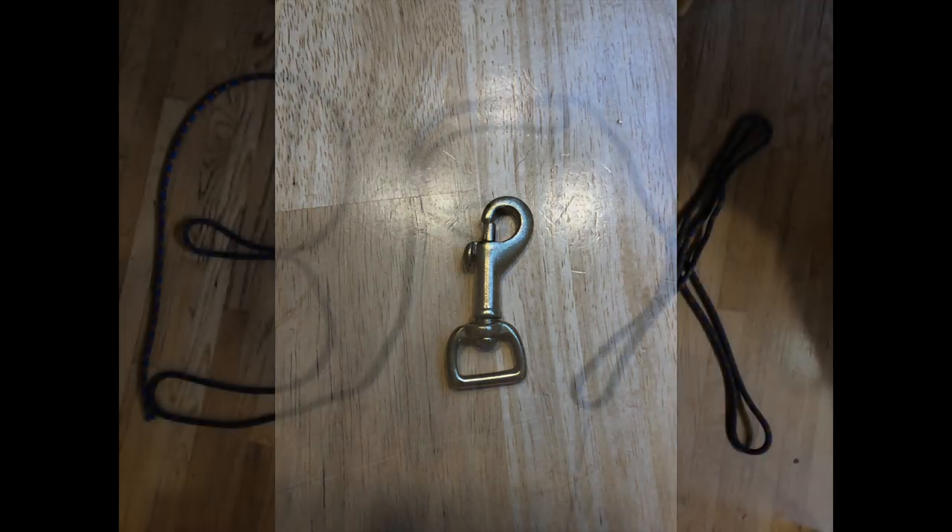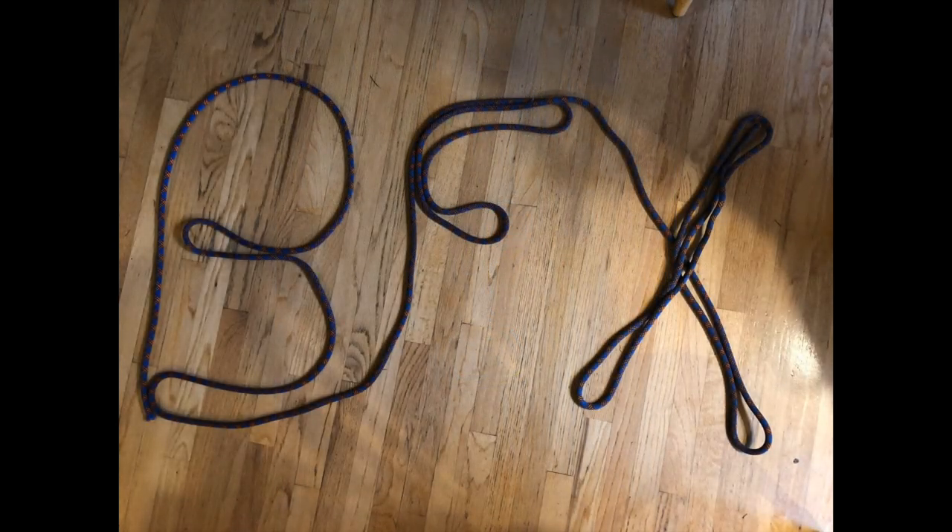Instead of throwing away your dog leashes, keep the clips from them so you can reuse them for another one. My wife and I met while rock climbing, so we have tons of dynamic climbing rope floating around and decided to use a couple sections for our leash.